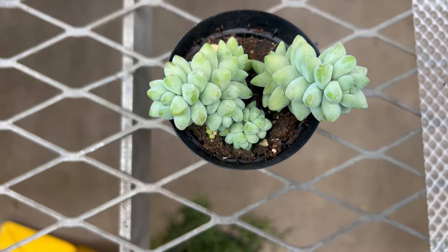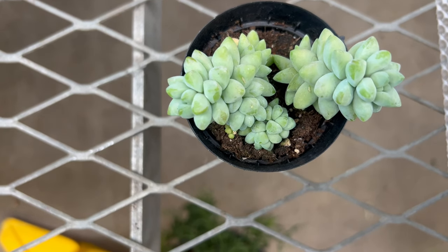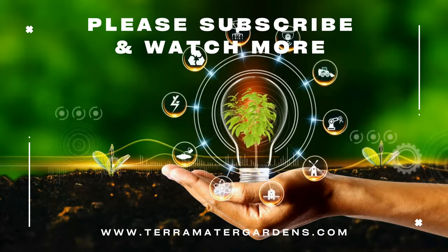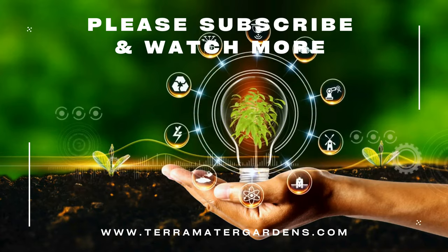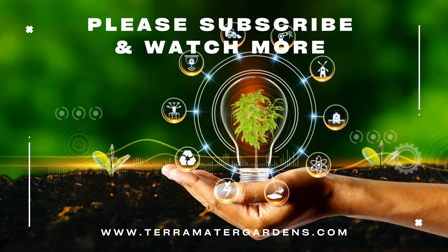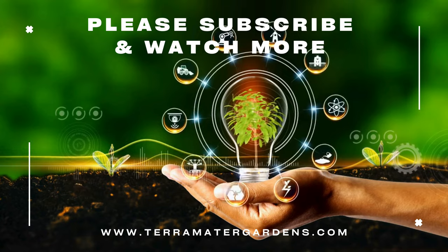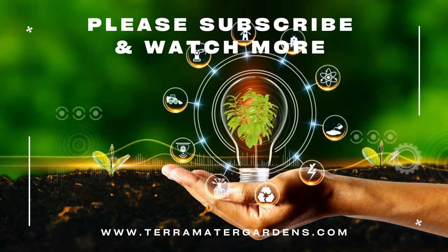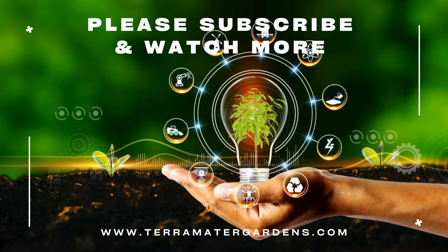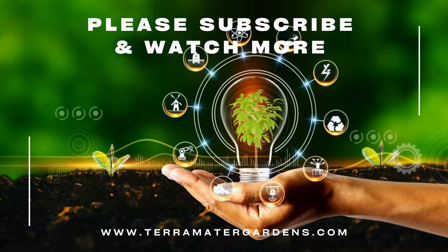Sedum burrito is prized for its ornamental value and versatility in garden and indoor settings. It adds a touch of whimsy and elegance to hanging baskets, where its trailing stems can cascade gracefully over the edges. In containers, Sedum burrito serves as a focal point or trailing accent plant, adding visual interest to patios, balconies, and window sills. Its low-maintenance nature and drought tolerance make it an ideal choice for busy gardeners and those seeking to create water-wise landscapes.